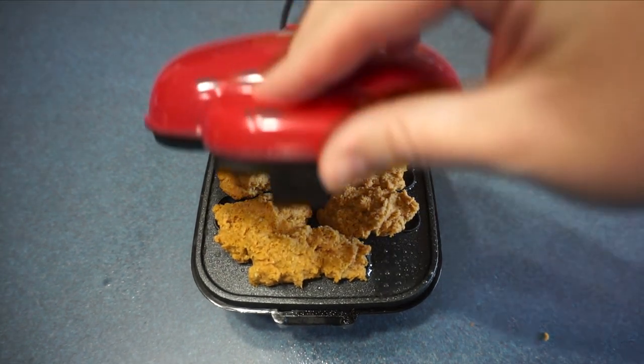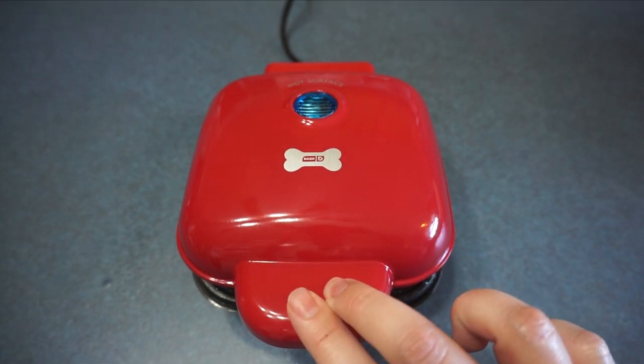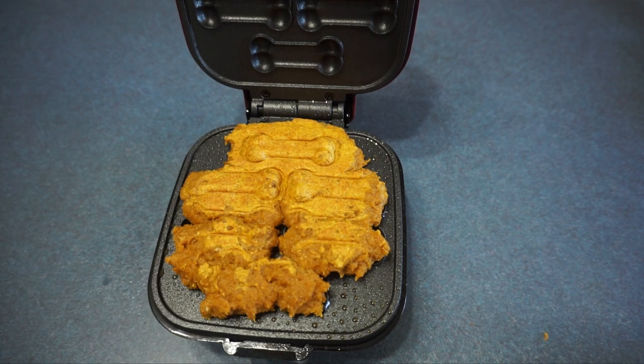Be careful because it's getting hot, but we are going to add the dough. Now we are going to close it and let it cook for five minutes. The top three ones got done the best; the bottom ones didn't do as good. But Daytona will love them either way. Let's take them off and let them cool, and then she will try them out.